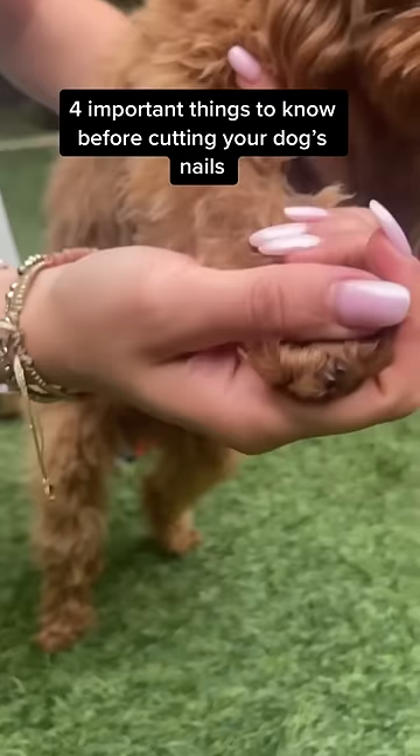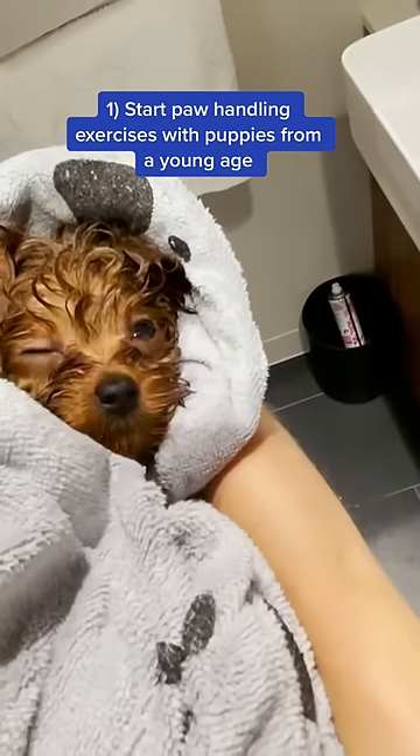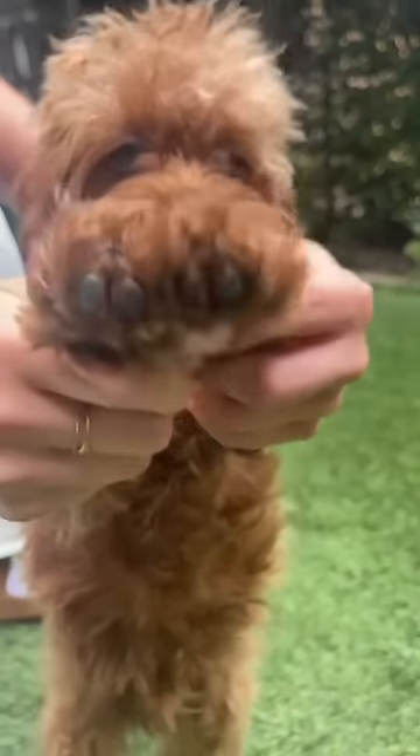Here are four important things to know before cutting your dog's nails. Number one, start paw handling exercises with puppies from a young age. Make it a habit of touching and rubbing each paw and delivering tasty treats.